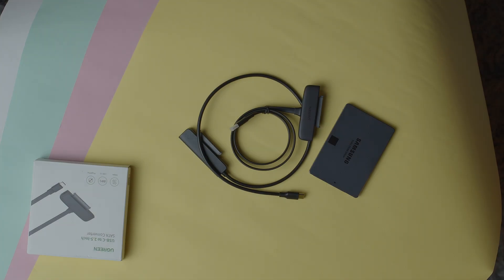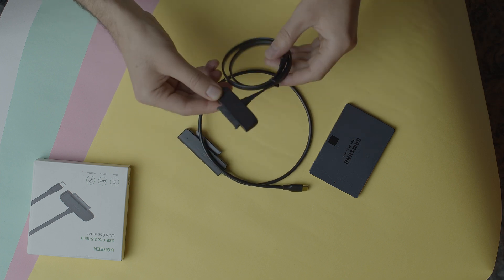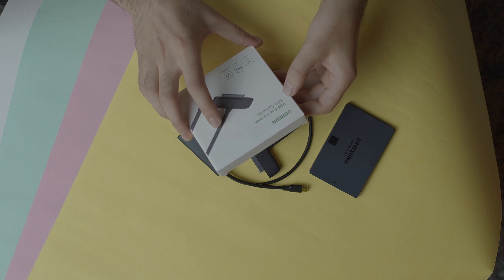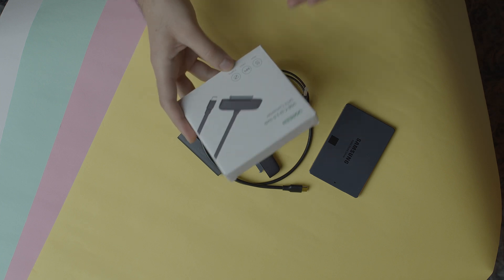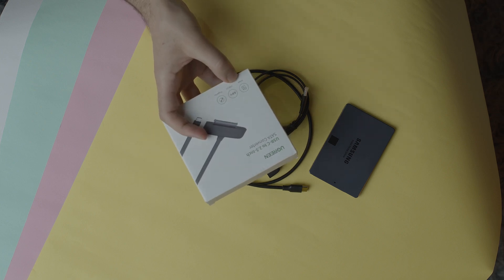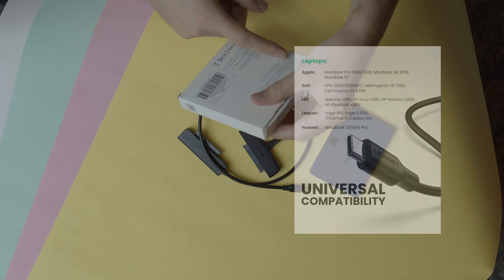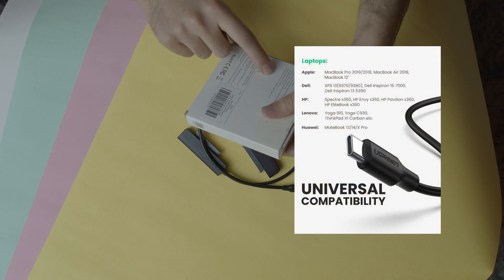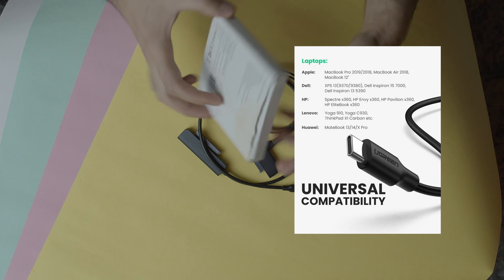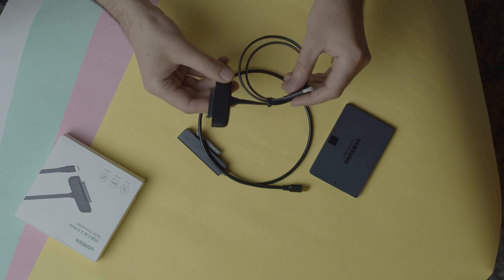Let's talk a little bit about this awesome cable. As I mentioned, this is the UGreen USB Type-C to 2.5 inch SSD converter with plug-and-play and USB Type-C with 5 Gbps data copy rate. It has some specifications written below the box — it supports Windows, Mac, and more.